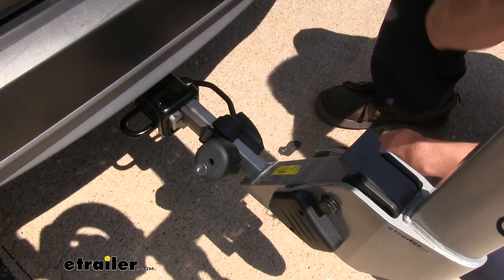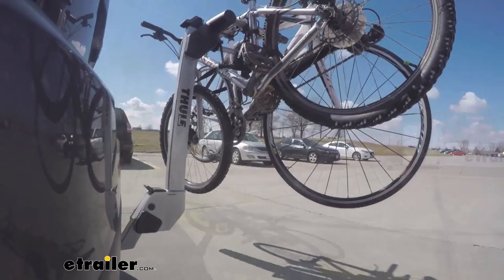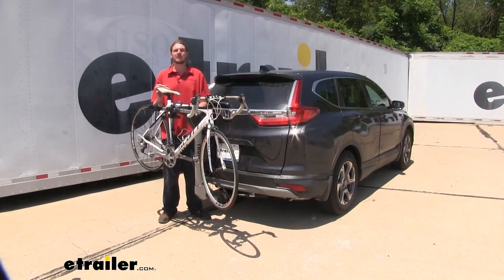Here on our test course, we'll start by going through the slalom. This is going to show us the side-to-side action, simulating turning corners or evasively maneuvering. Once we get to the alternating speed bumps, we'll see the twisting action, which simulates hitting a curb or pothole, or driving over uneven pavement. And that completes our look at Thule's Helium Two-Hanging Bike Rack on your 2019 Honda CR-V.